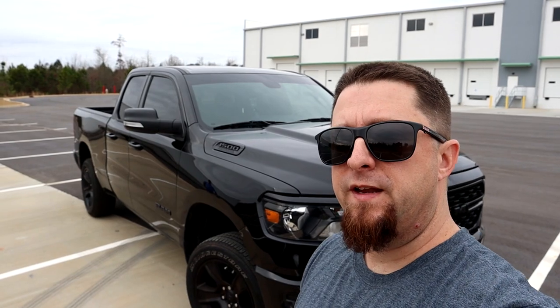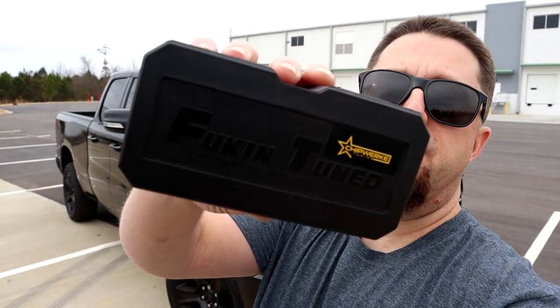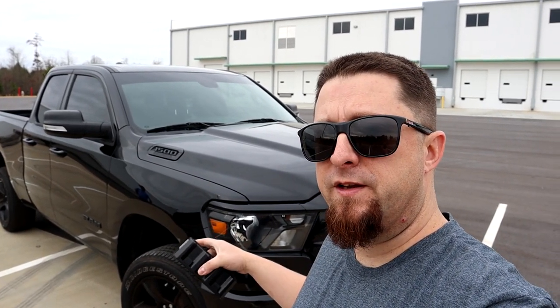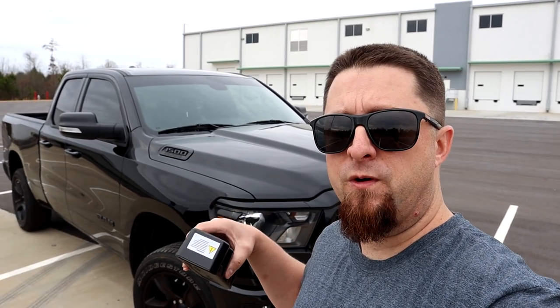What's up Mopar fam! I hope everybody's having a blessed day out there, I hope everybody had a fantastic Christmas and a great New Year. Today we're going to do a new video — we have a new product that we're going to test out. This is a pedal controller from Fucking Tuned — literally that's the name, pretty cool. We're going to be putting it on my brother-in-law's 2022 Ram 1500 with the 5.7 Hemi.